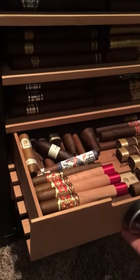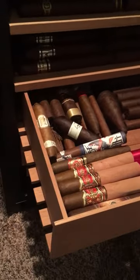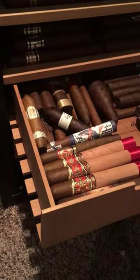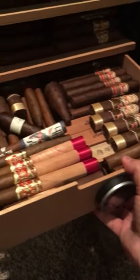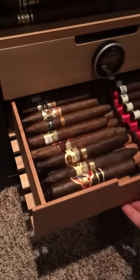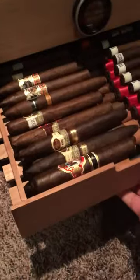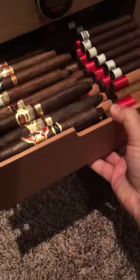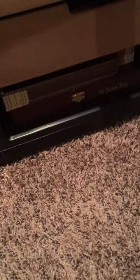I got 439 cigars in there. I'm able to get about 100 cigars in the drawers. This one here, I got a couple of coffins in there, so I've got about 76-79 cigars in this drawer. And in this one here, I have close to 100 cigars. I do have a couple of boxes down at the bottom, a couple of coffins all the way in the back.